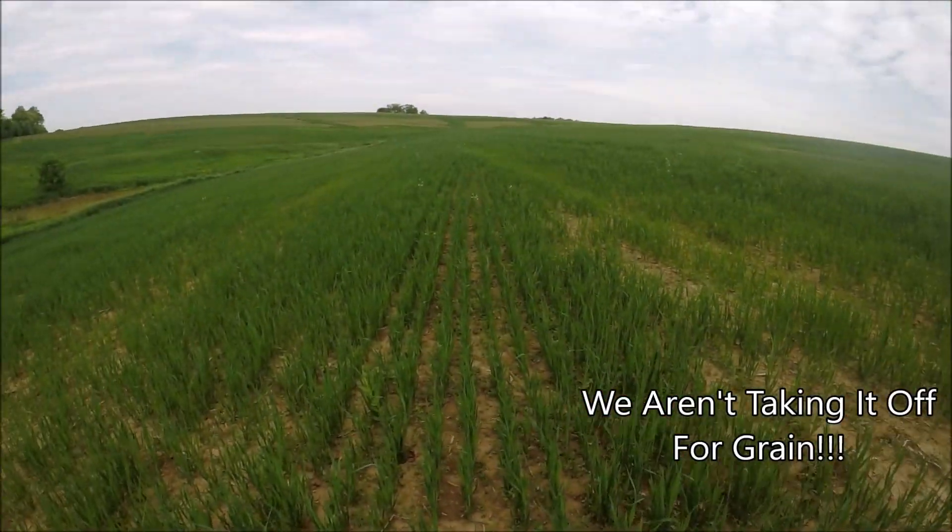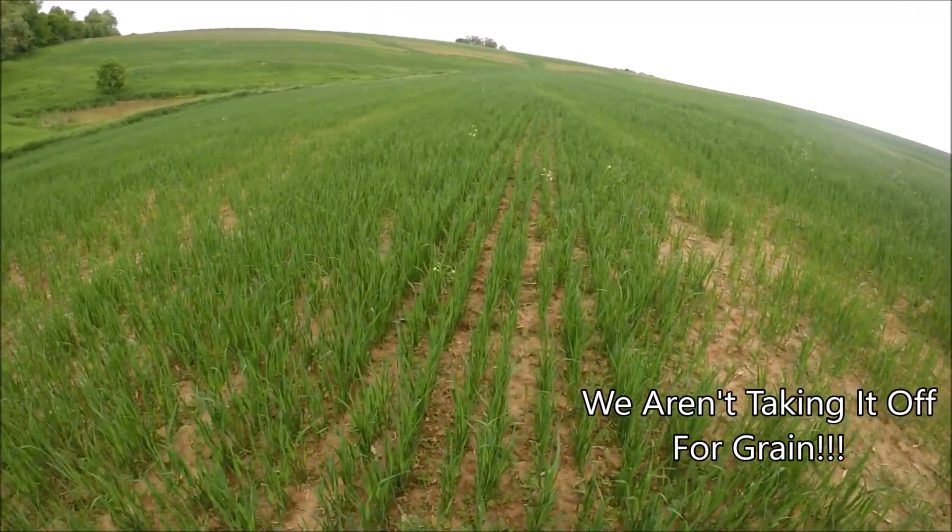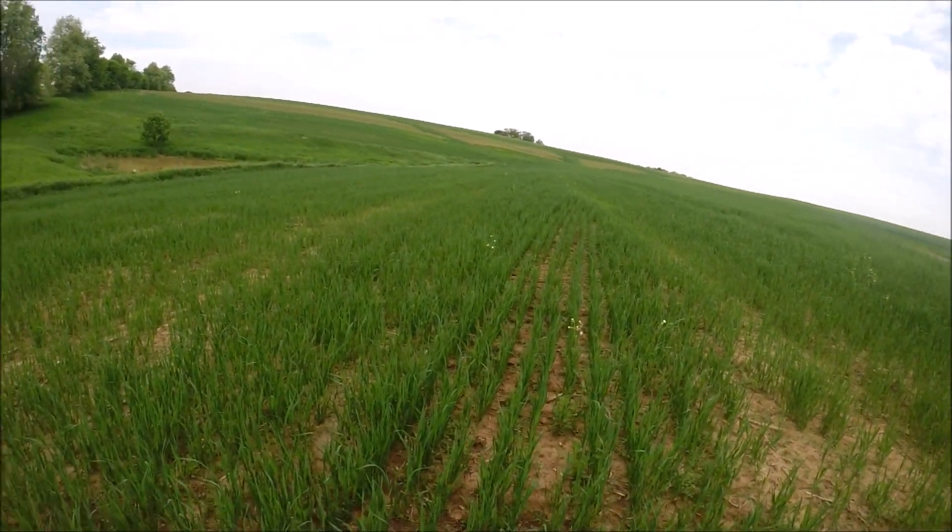We aren't going to be taking this out for grain. I am on the lower strip as far as the grain drill goes — we did have a little issue with it. It was slipping here and there but we got it figured out, we just had to make an adjustment. We're gonna let this go for another few weeks, let it get good and tall, and hopefully get this cut off before it heads out, because once it heads out into grain this stuff is almost impossible to keep.